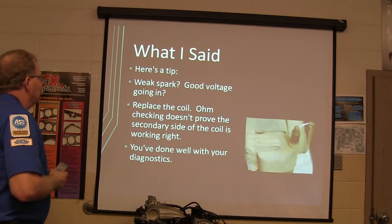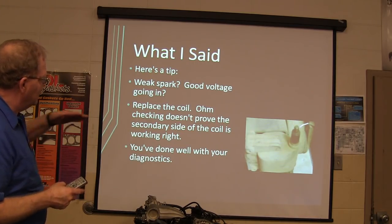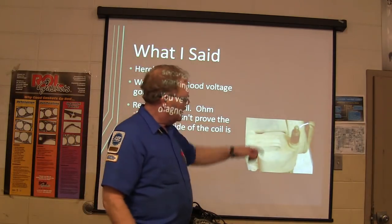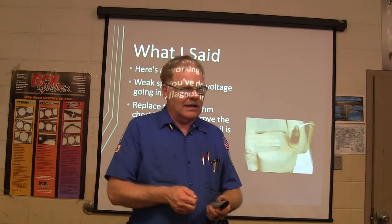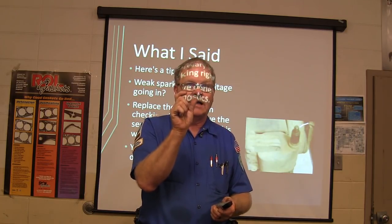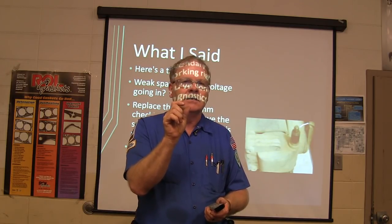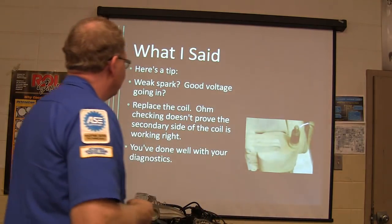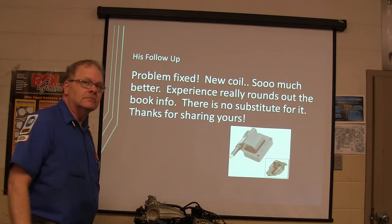Here's the tip: if it's got a weak spark and good voltage going into the coil, replace the coil. Ohm-checking doesn't prove the secondary side of the coil is working right. What you do is take a screwdriver and hold it by that coil, start that thing popping, and it ought to stretch about an inch long — just scare the daylights out of you, like lightning. If it only gets about three-eighths of an inch and quits, you're not going to start the truck, especially when it's cold. Put a new coil on it — problem fixed.